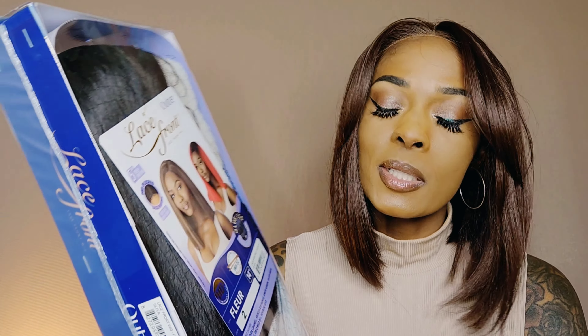Fleur, just like the one on my head, is heat safe up to 400 degrees. It comes with that glueless pre-attached band, and it comes with what it says is a 5-inch deep part.